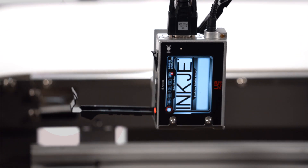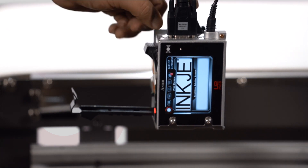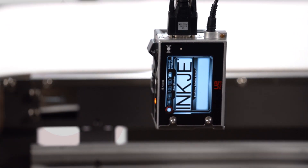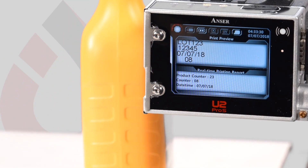Best of all, each time you change out a cartridge, you get a brand new printhead. The U2 Pro S is the right choice for up to four lines of ½-inch thermal inkjet printing with a choice of four font sizes.